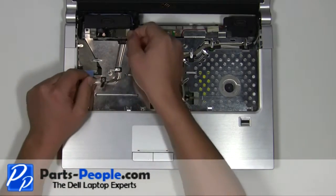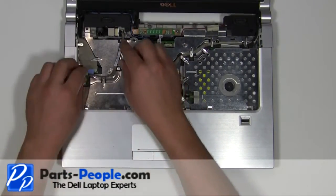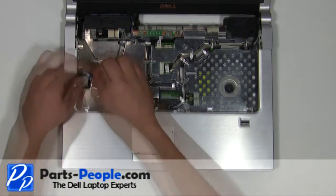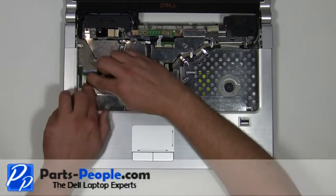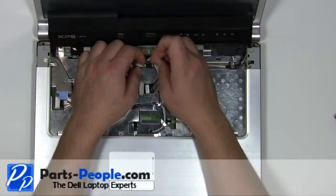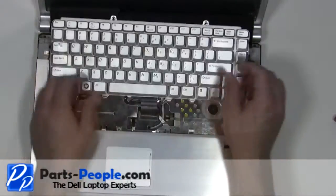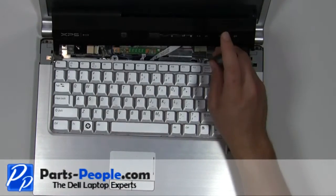Place the Bluetooth card into the laptop. Reroute the Bluetooth cable. Plug the Bluetooth cable into the motherboard. Plug the media cable into the motherboard. Place the keyboard cable into the connector and press the clip down. Replace the two 2.5mm x 5mm screws.